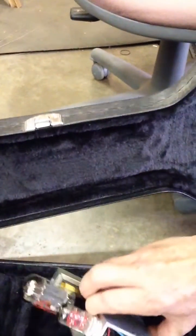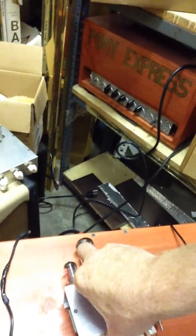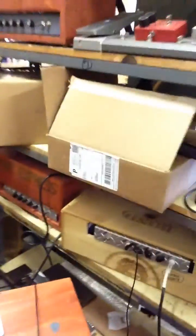Good morning, boys and girls. Today we're looking at this tube amp that fits in a guitar case — single 6V6 — and I'm going to hook it up so you can hear it.